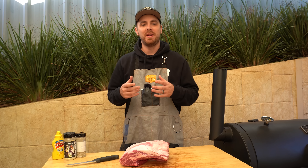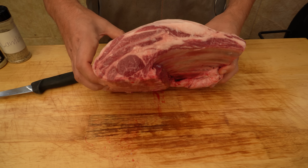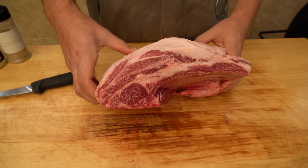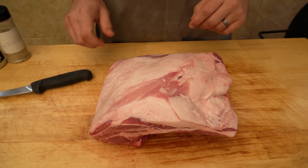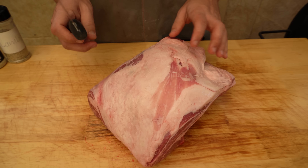While that's happening we're going to trim and season this lamb shoulder. We're working with a beautiful three and a half kilo lamb shoulder — this is the Roaring Forties brand from Austral Meat, absolutely amazing quality — and we're going to get started by taking a lot of this top white fat off.